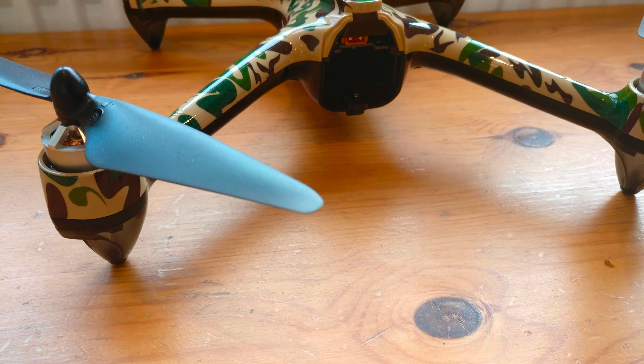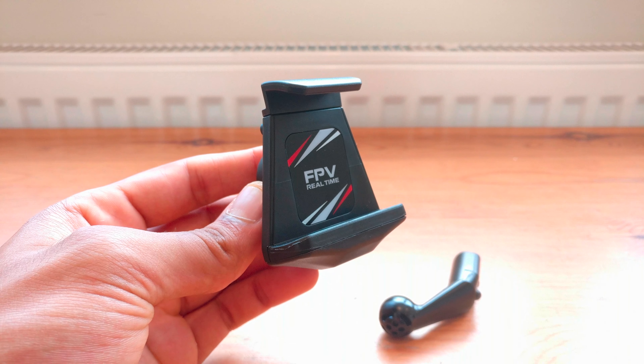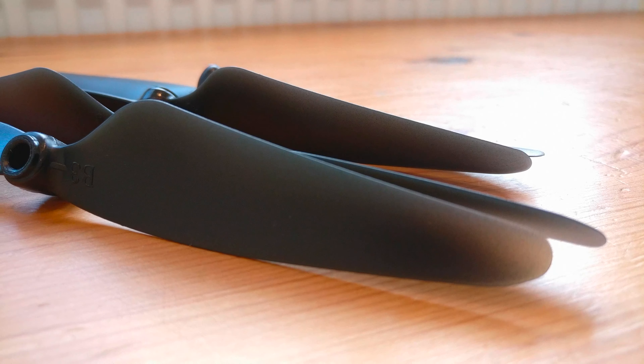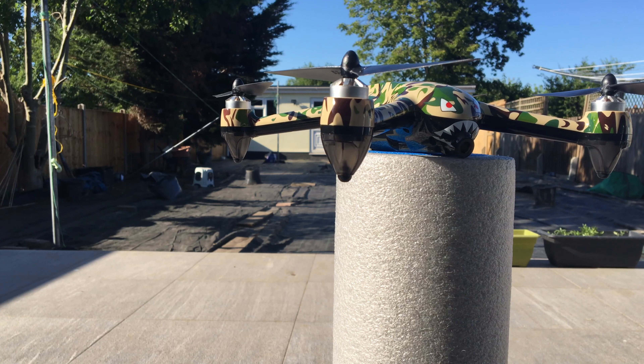Let's get started by taking a look at what comes inside the box. We have the drone itself, the transmitter, a single battery to power the drone, a phone holder which connects easily into the transmitter, a charging cable, some spare props, some tools to swap out the props, and then finally the manual.